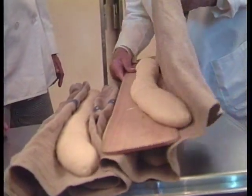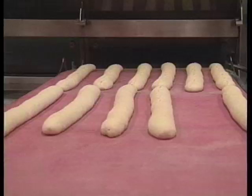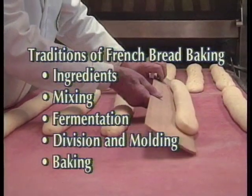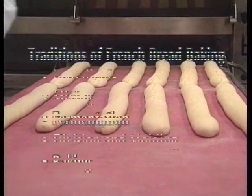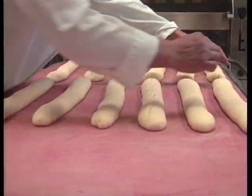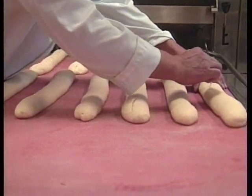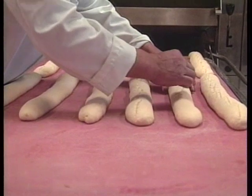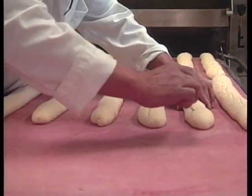When the shaped dough loaves are properly risen, they are almost ready for the final important component of making good bread: baking. One crucial step before the bake is the scoring of the surface of the dough piece. These scoring marks must be very carefully made — very regular, the same size, cut not too deeply into the dough, and slightly angled.